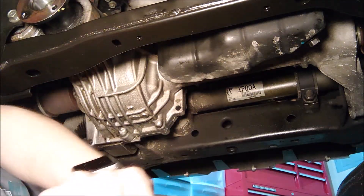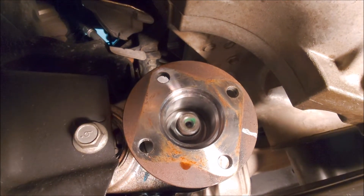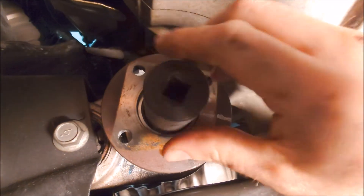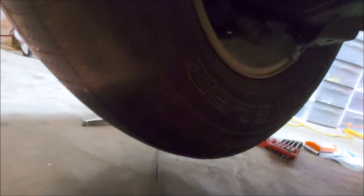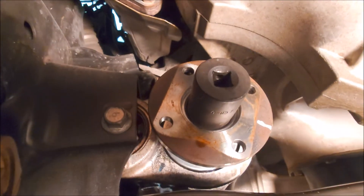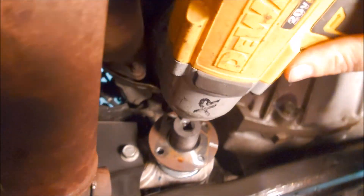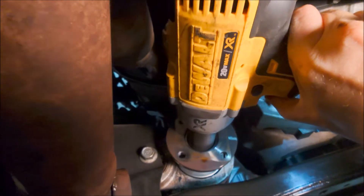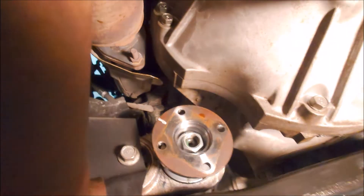Now we have access to this inner flange. Inside there, there's a 27mm nut. We're going to try to use the impact gun to remove it because there's nothing holding these wheels stationary. If that doesn't work, we will lower the tires down to where they're touching the ground. Let's see if the impact gun can zip that off. Looks like it got the job done.